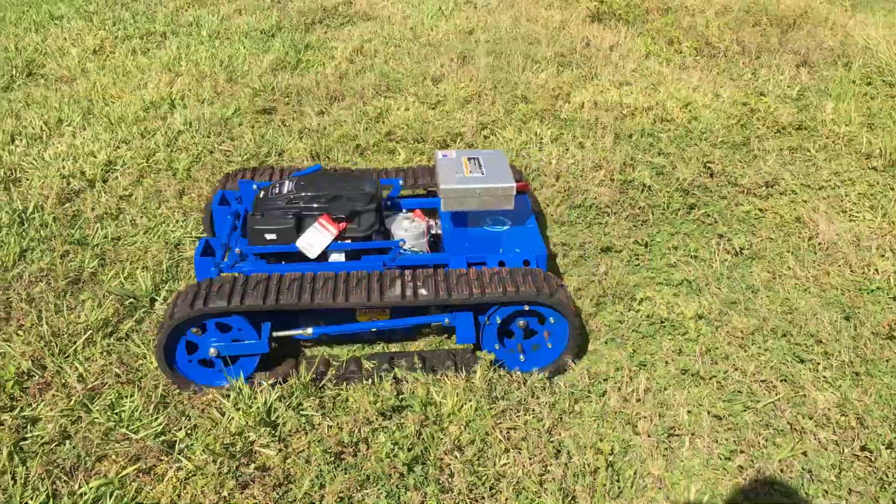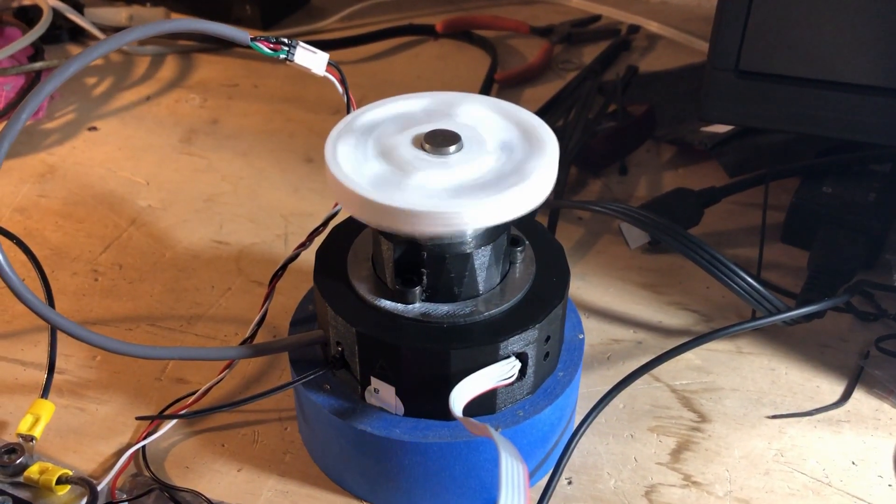Water, fire, air, and dirt. Brushless motors — how do they work?